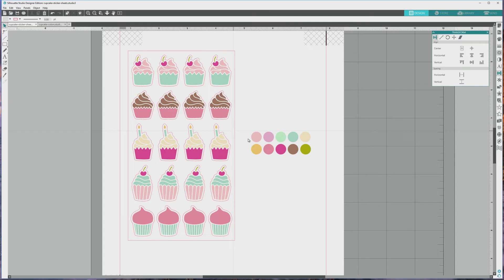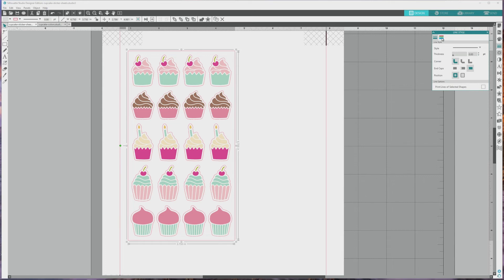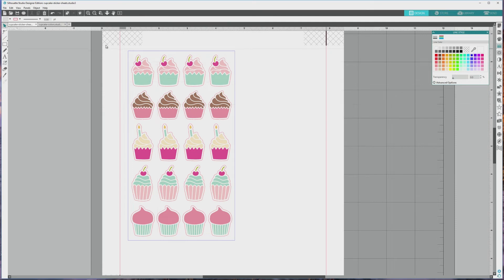We won't need our little circle color palette anymore, so I'll click to select it and press Backspace to delete it. We've got one more important thing to do before we finalize this sticker sheet and send it to print and cut. We'll be using Silhouette Studio's cut by color feature to cut the stickers separately from the sticker sheet border. Right now both the sticker borders and the rectangular sticker sheet border are the same color, so we'll select the rectangle border, open the line style panel from the far right menu, click the right icon — the one with the little colored lines — and choose a different color for the sticker sheet border. I just chose a shade of blue.